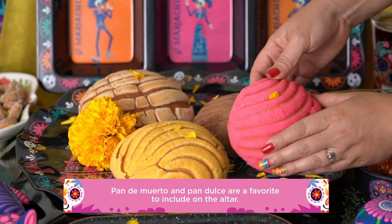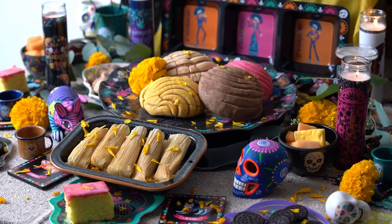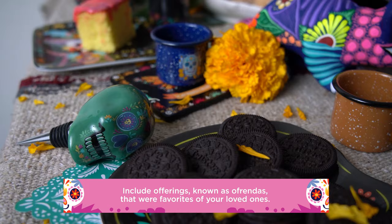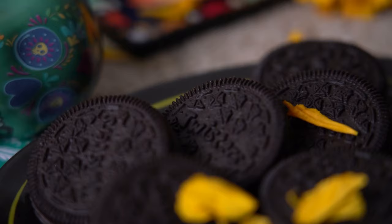Pan de Muerto, or sweet breads, feed your familia when they come visit. Our grandparents loved pan dulce. You can also include other favorite foods of theirs like fresh fruit, shrimp cocktail, and drinks that they love like coffee or una cerveza. Also include modern treats like these cute Mexican chocolate cookies.